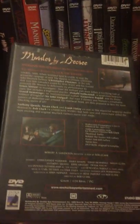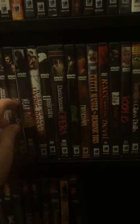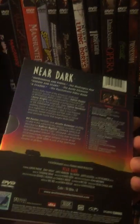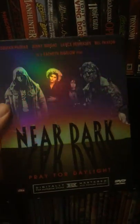Murder by Decree — I haven't watched this one yet. It looks like a murder type movie. If anybody wants to let me know about it. Good old Near Dark — this is the thick box edition. I actually found another old Anchor Bay edition of it recently. I almost bought it, but I already have Near Dark so I stopped myself.